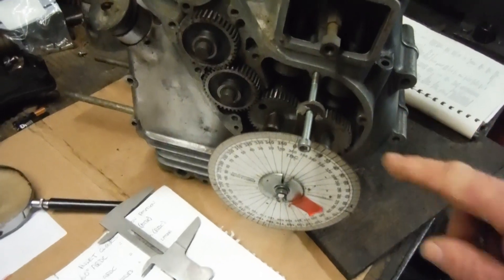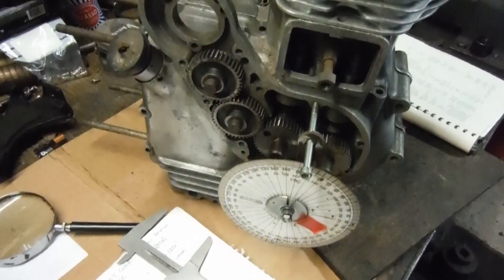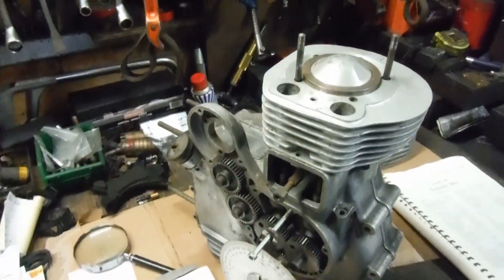But there are plenty of British bike engines and others where you've got two camshafts and you can move one independently of the other. It works really well on the Enfield, but I never realized